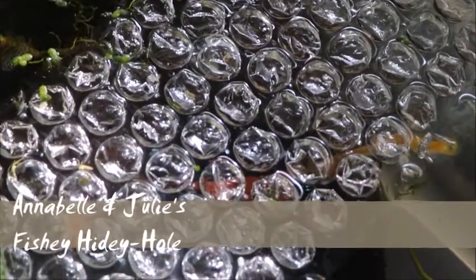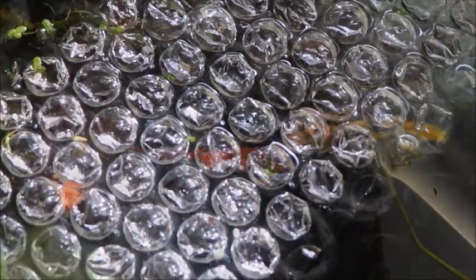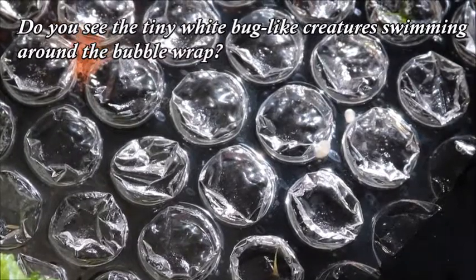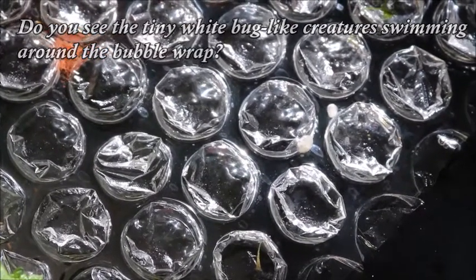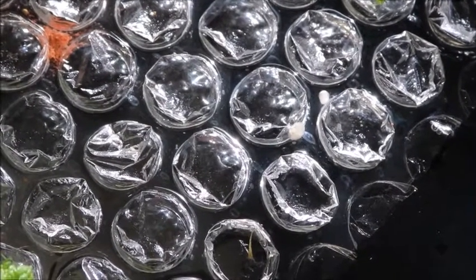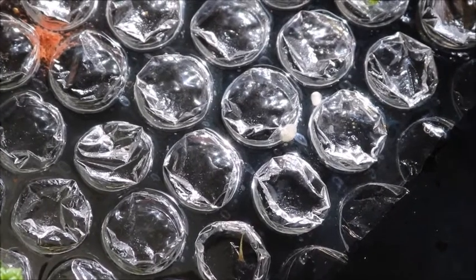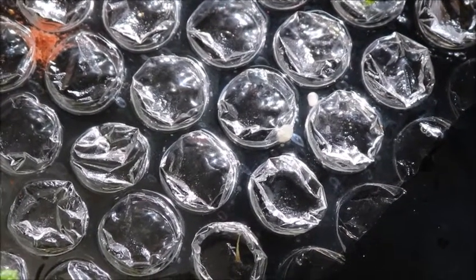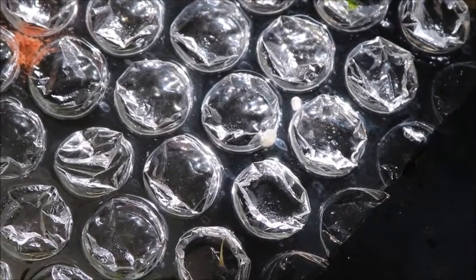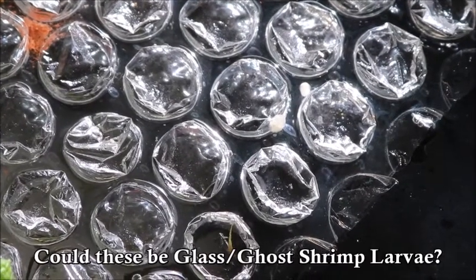This morning I noticed these little creatures crawling on the bubble wrap. It's exciting to see them. Some are just white little spheres. Some have little tails. Some have straight-line tails, and some have little shrimp-tail-looking tails.